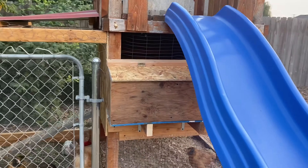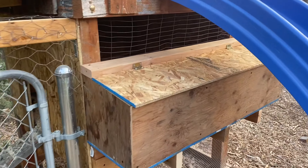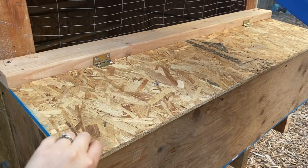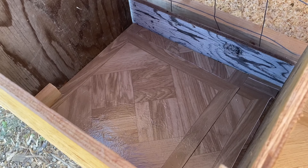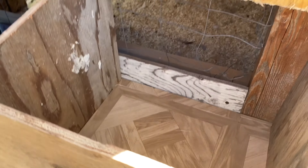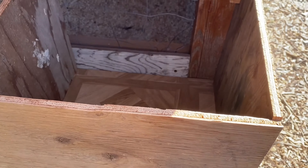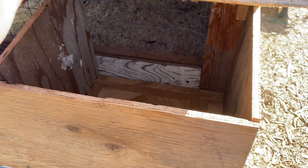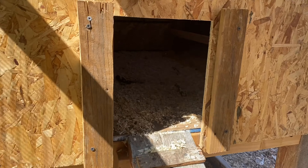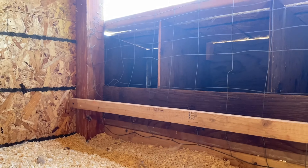So this is the nesting box — the final version. The last thing I did is I put vinyl in the boxes, just like what's in the coop. It makes for easy cleanup, and then I'm just going to put sawdust or hay in it and they can start nesting. This is from the shingle, and they climb inside — here's what it looks like on the inside.